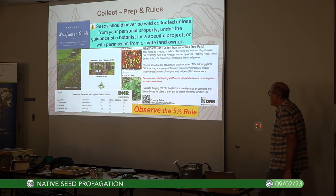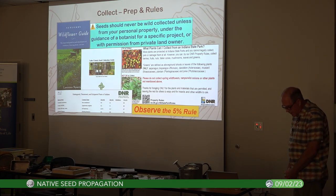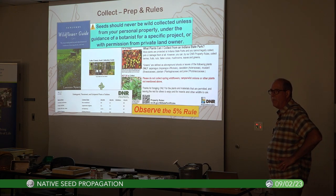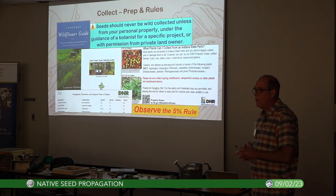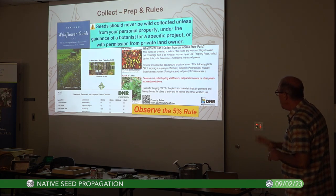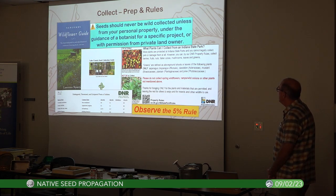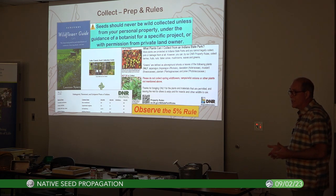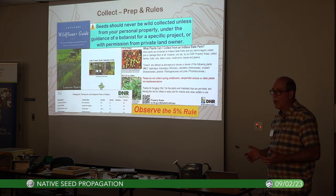Even if a rare plant is on your property, it's better to protect it than to collect seed from it. Seed should never be wild-collected except from your personal property, under the guidance of a botanist for a specific project, or with permission of a private landowner.